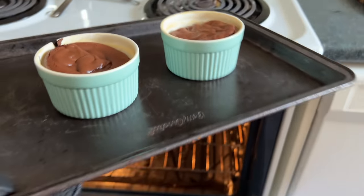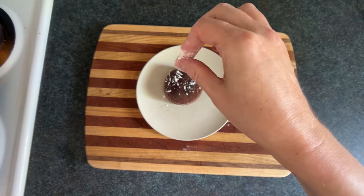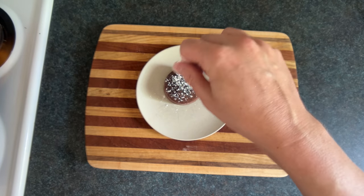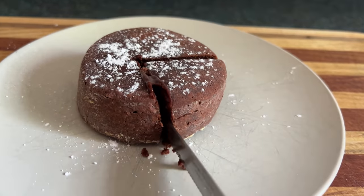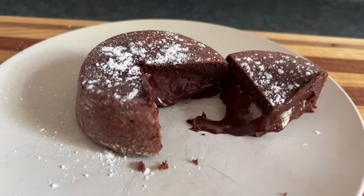Now that they're done, we'll take them out and let them cool for a minute, then free them from the ramekin clutches. You can sprinkle with powdered sugar for an extra stimulating taste. And now we're ready to eat some dangerous geology — and if you practice this a few times, you might be able to get this.